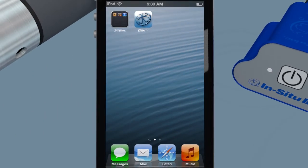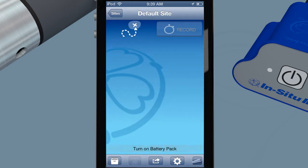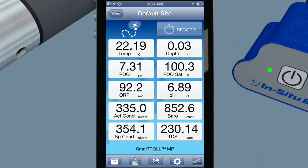Bluetooth communication between the handheld and your smartphone provides a secure wireless data stream. You can purchase the iSitu app easily using the iTunes store. Push a single button and LED lights on the battery pack indicate whether you have made a connection to the app via Bluetooth.